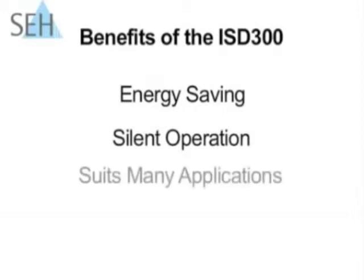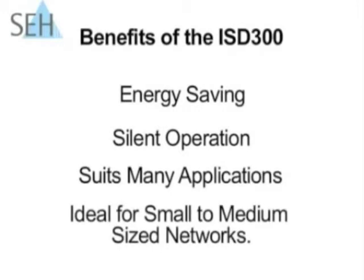It suits a number of applications and is ideal for small to medium sized networks. In summary, the ISD300 can provide you with an efficient and cost effective way to spool your print jobs and manage your print queues.